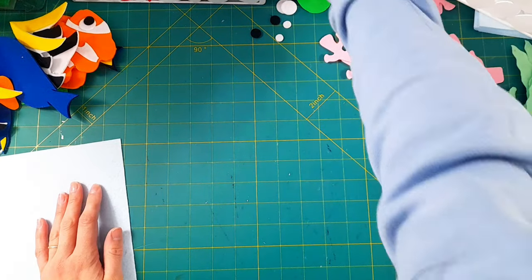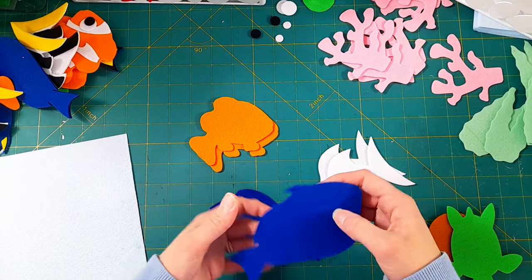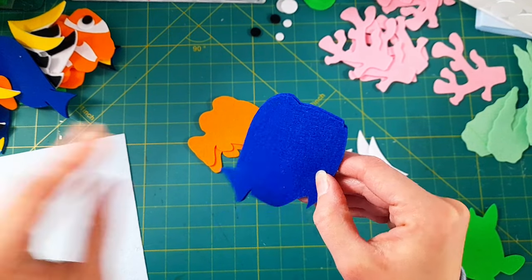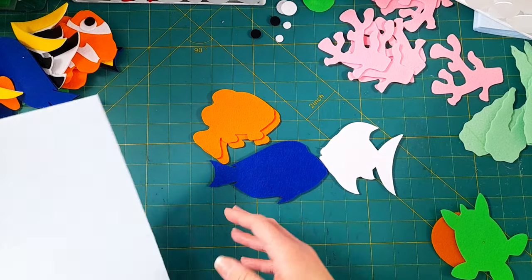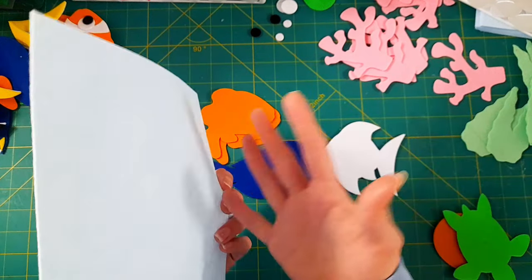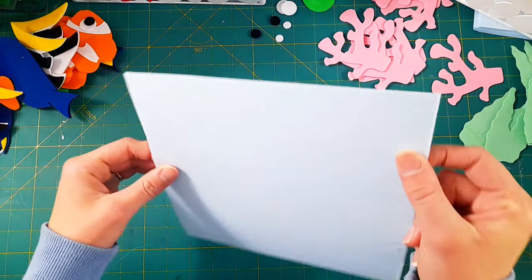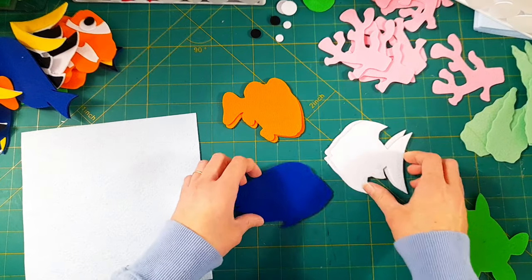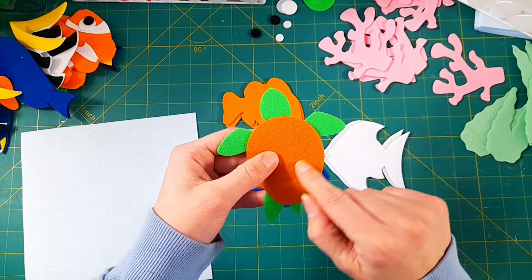I'm going to start by taking two copies of each of the fish and hot gluing them together so that those pieces are nice and stiff and structured. By the way, I'm using my 1.2 millimeter felt — I have it available on my website to purchase if you're interested. I've mostly switched over to my Korean felt, though I sometimes still use Amazon felt for the background pages or the back side of the activity page. Today I'm using my Korean felt in a light blue shade for the actual page itself, and as always it's eight inches by eight inches. With the turtle I'm only using one copy in the green and then I'm going to hot glue his turtle shell on.